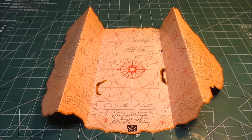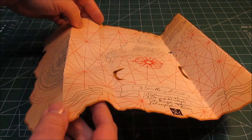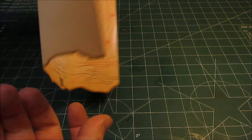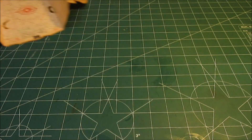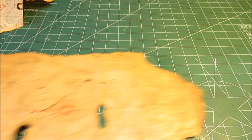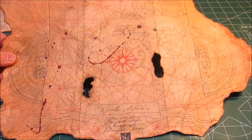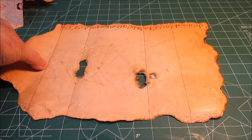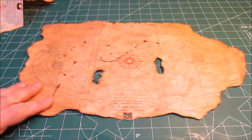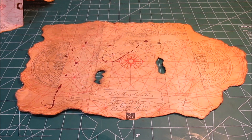Hey there! Today on HBI Guys Workshop, I'm going to show you how to take this glossy cardstock souvenir Goonies map and turn it into something that actually looks like a real Goonies map from the movie. Through weathering and other techniques, I can show you how to make a map just like this. So come on over to the paint area and follow along.